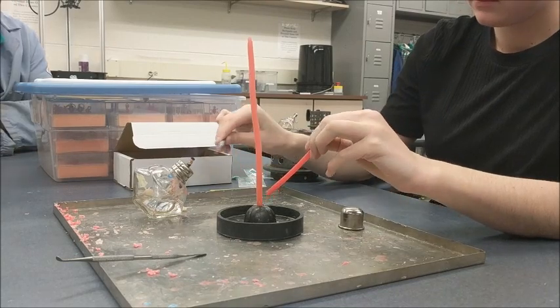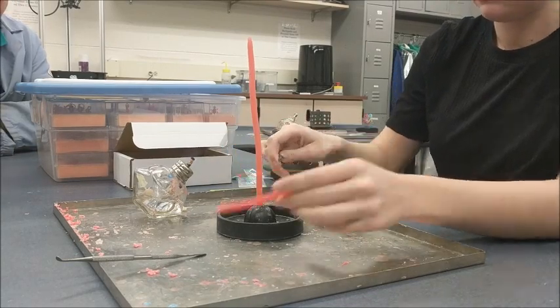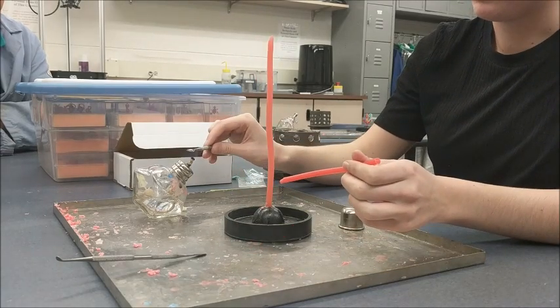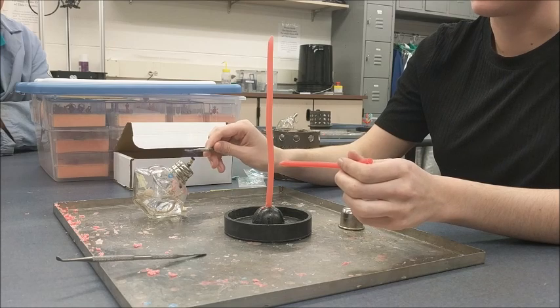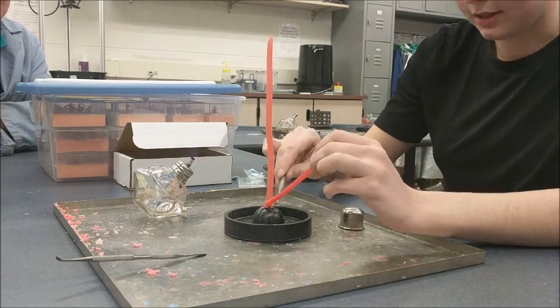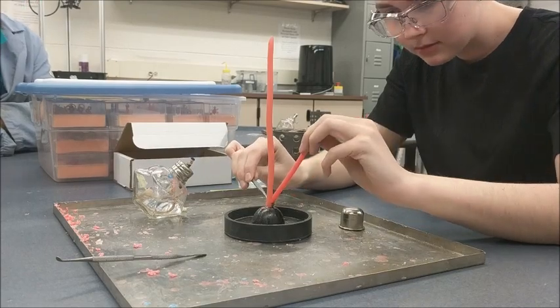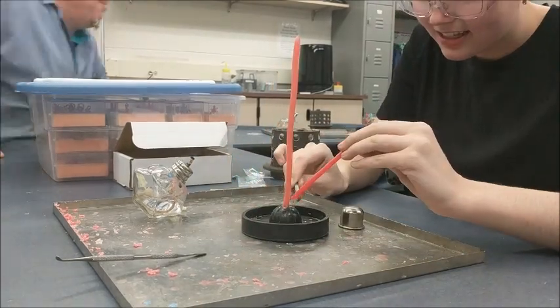You can melt that wax in either by holding it directly over the flame — that clear object is an alcohol lamp using denatured alcohol — or you could heat a sculpting tool over the flame and use it to melt the wax into the sprue base, which is what Michaela is doing there right now.